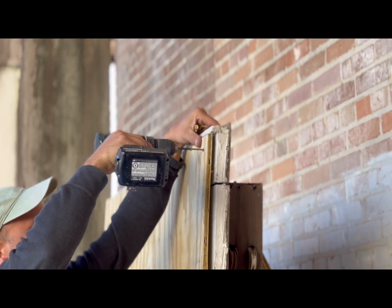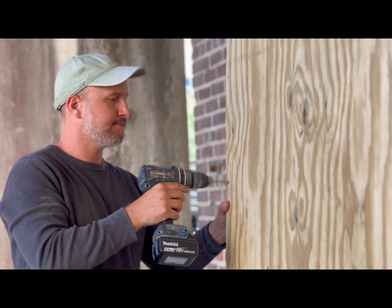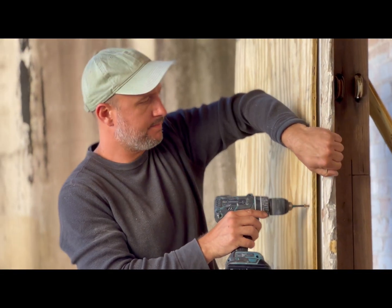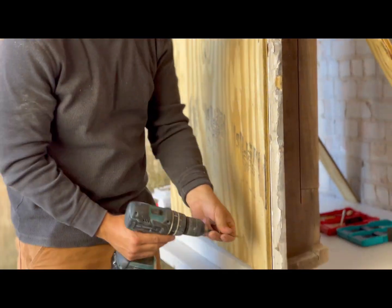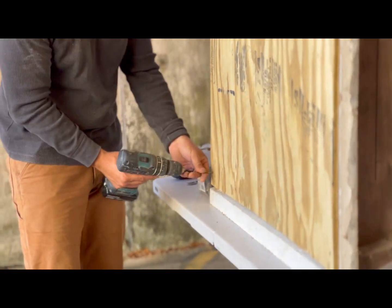Place the remaining screws working from the top to the bottom. You don't need many — only about three along the top and maybe two or three on either side. You do not need to place screws along the bottom, as typically the slope of the windowsill will inhibit the screws from properly attaching.